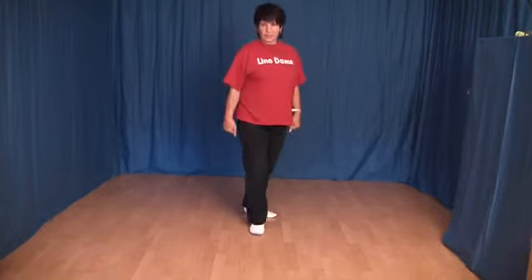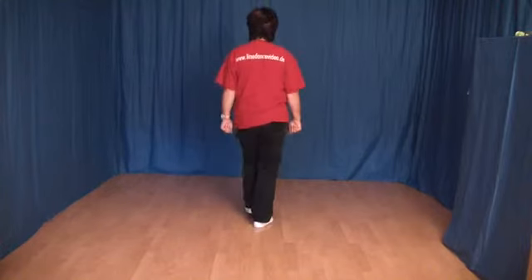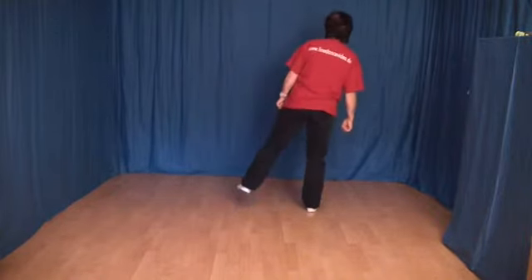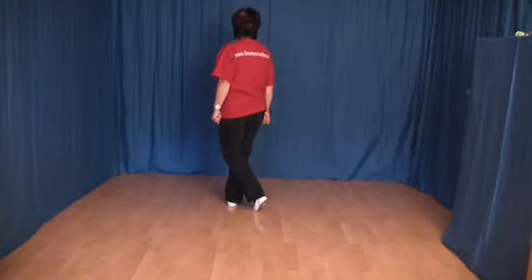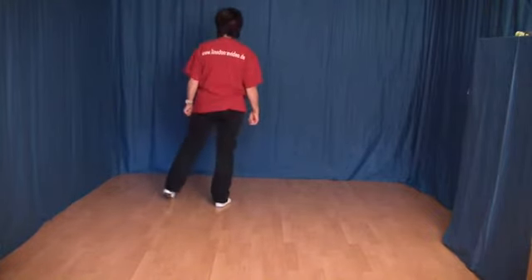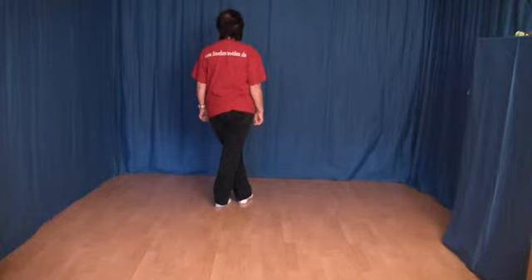Ich zeige diese Schritte noch einmal: 1, 2, 3 und 4. Jetzt machen wir Zähler. Das heißt, wir setzen den rechten Fuß rechts ab, wechseln etwas das Gewicht, und kreuzen den rechten Fuß über den linken. Das gleiche machen wir jetzt spiegelverkehrt: setzen den linken Fuß links ab, wechseln etwas das Gewicht zurück, und kreuzen den linken Fuß über den rechten.